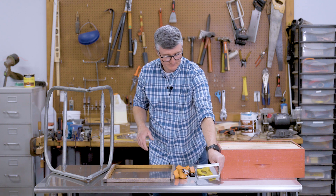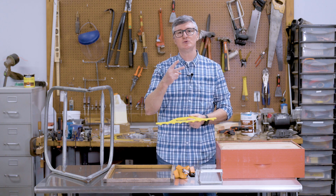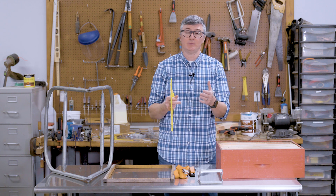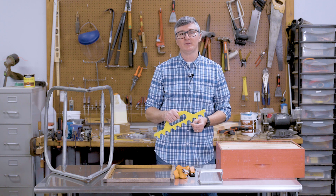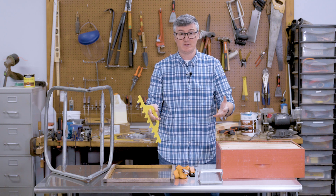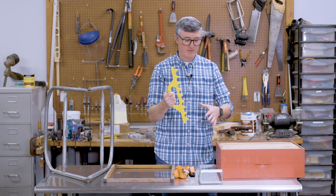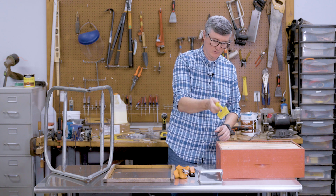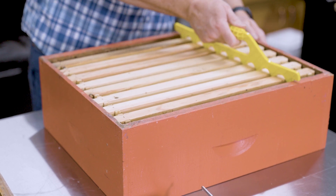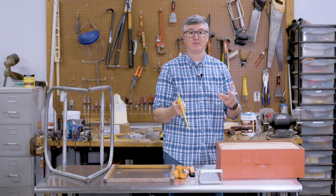Another item that deals with frames is what we call frame spacers. There are really two types. One type nails into your box on the inside lip where the frame rests, holding frames an exclusive distance from the next frame — spacing them equally to help maintain bee space in the nest. They also sell manual frame spacers that you use when returning frames to the nest to put them back in perfect spacing. This one here is an eight-frame spacer; they also make nine-frame spacers.